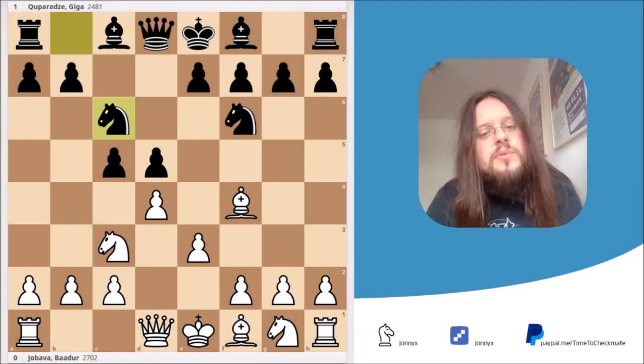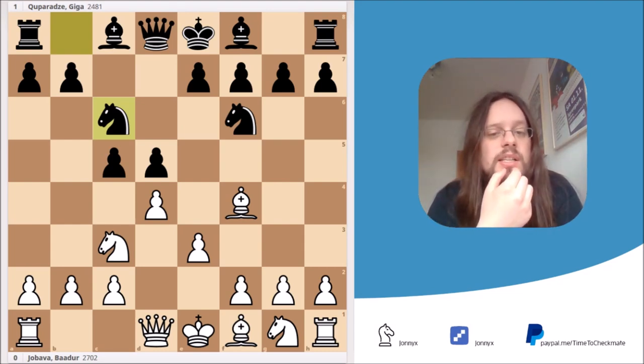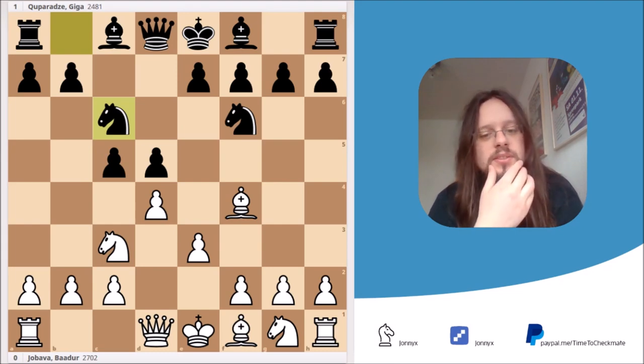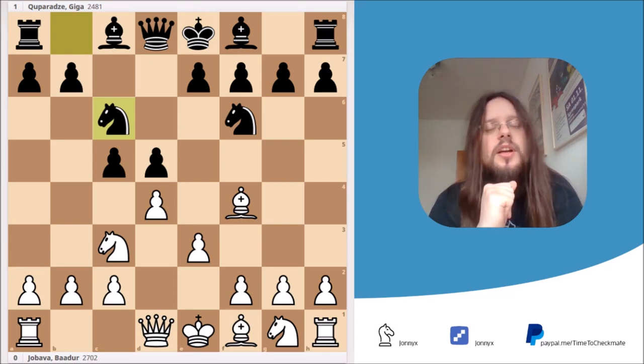Hello and welcome to my new video series about the Jababa London system. My name is Jonny and today we're going to take a look at one of the most important tactics you have to know if you want to play the Jababa London system or if you have to face it. You can see the critical position already on the board — it's right to move and win, but take your time.